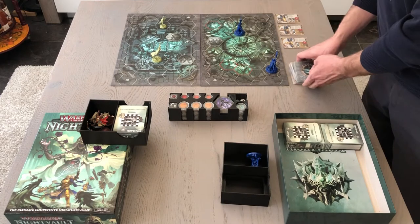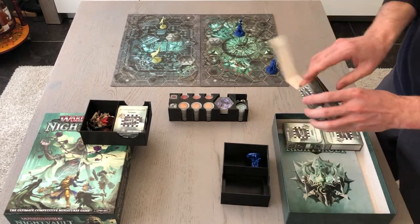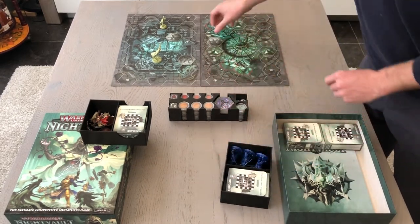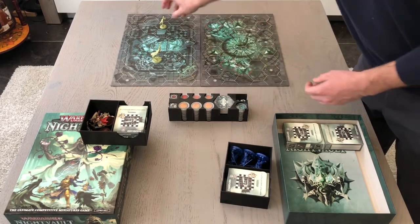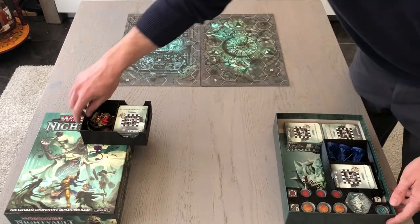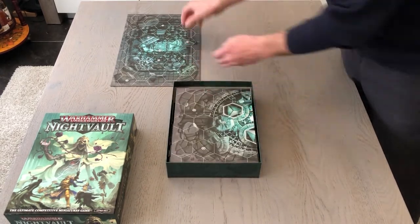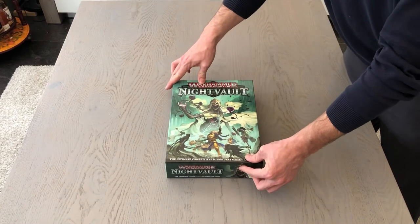If you like organizing board game components like us, make sure to subscribe to our content. We're planning on making more of these free to download quick play inserts and other stuff related to board games, hobby projects, and 3D printing. If you have any questions don't hesitate to ask them in the comments below, or contact us through other social media channels. Links in the description. That's it for now, see you later.